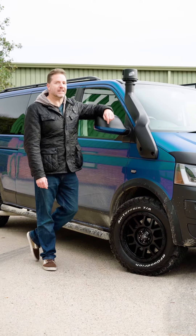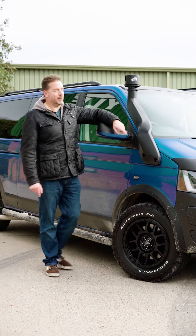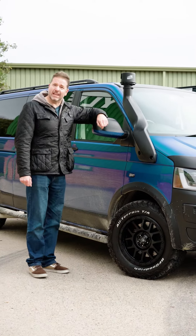Hi, I'm Paul Cowlund and I'm at VanStyle today to give you five key ways to make your T5 cooler and go absolutely anywhere.